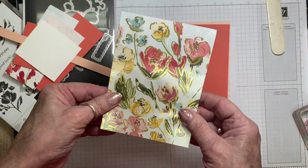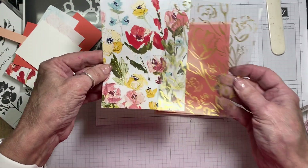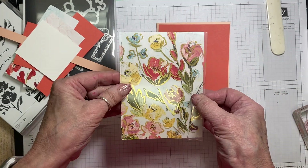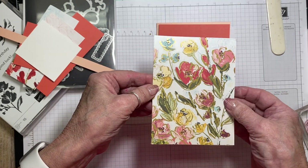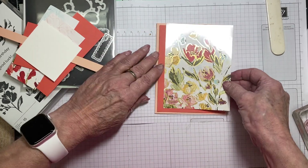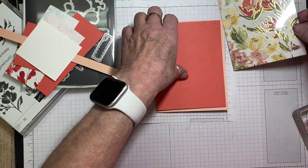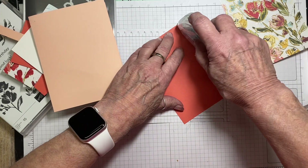I've gone ahead and cut some Designer Series paper. I've cut it from the one-fold sheet, and it also matches with the acetate. This piece is ⅛ of an inch smaller, so it would be 3⅞ by 5⅜. That's going to fit on there just to give us a very small frame around the edge.